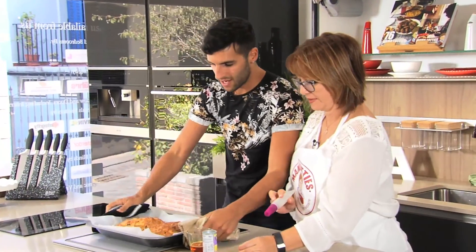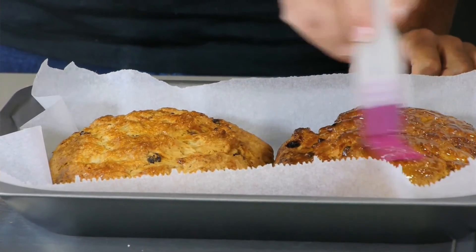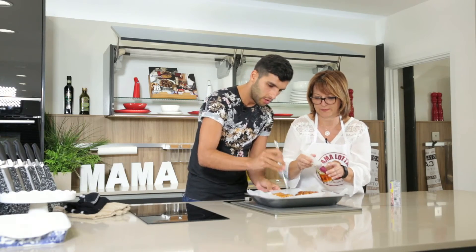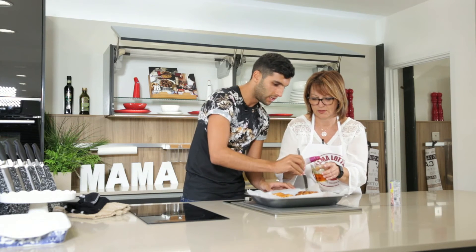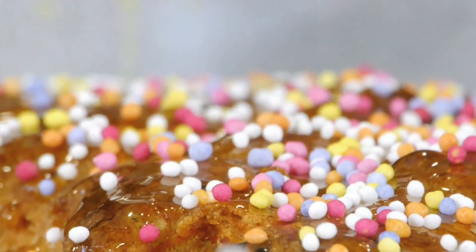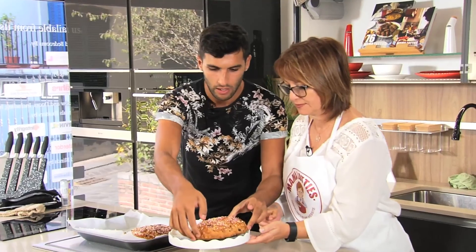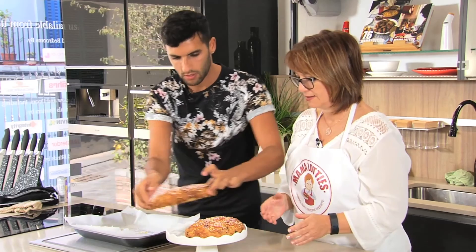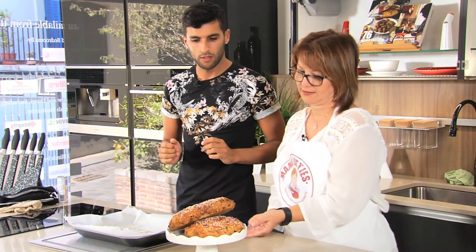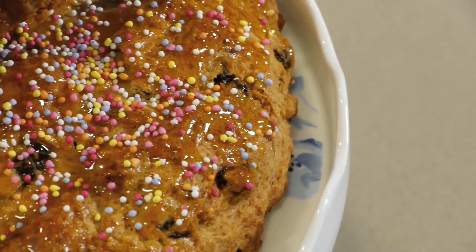The pan dulce is ready and it smells amazing. I'm adding golden syrup to give it that glaze we talked about — the stickiness — and we have to do it while it's hot. You can poke it so the syrup soaks in. The golden syrup is going to soak in right to the end. Then we dress it with hundreds and thousands — that looks really colorful. Pan dulce, a staple of any Gibraltarian tea party. This, along with a cup of warm tea or coffee, is a match made in heaven.